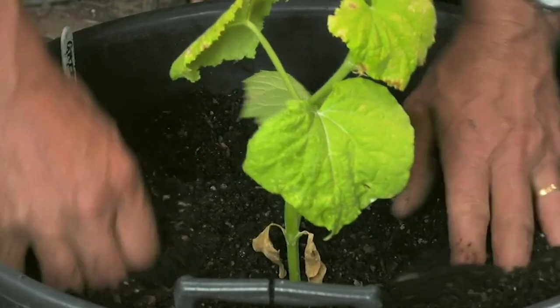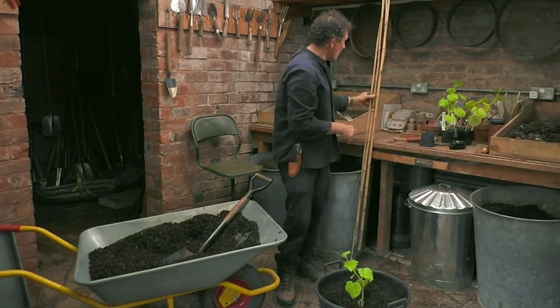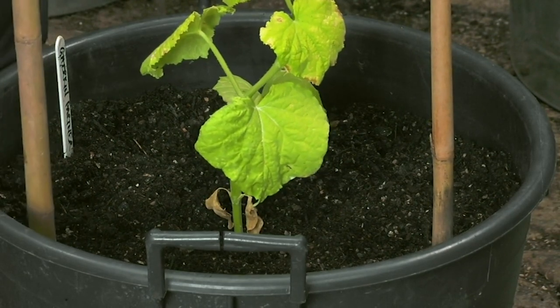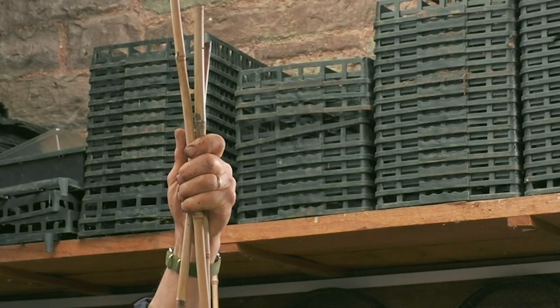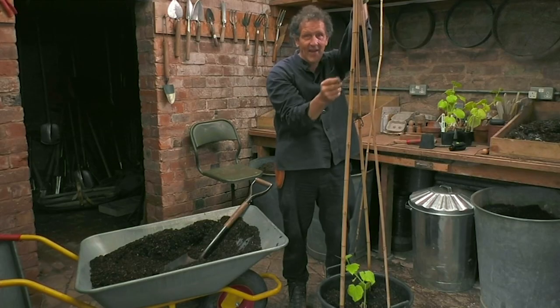Simply push that in there like that. But this will grow six foot tall or even more — these are vigorous plants, so I will support it. If you put in canes of this sort of dimension and tie them at the top, train the gherkin up, it'll have tendrils attached to it with these little fruits hanging down.